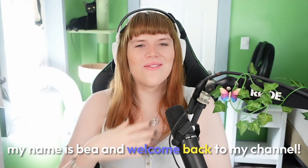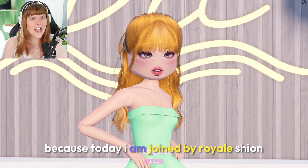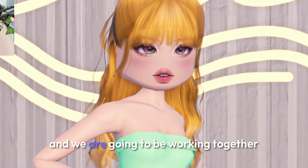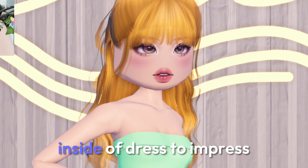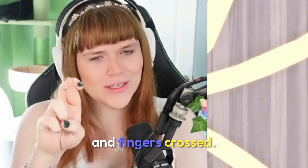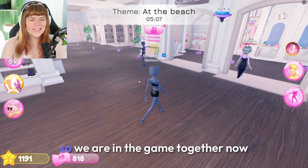Hello everyone, my name is Bea and welcome back to my channel! I am so excited because today I am joined by Royal Shion and we are going to be working together to do a couple of duos rounds inside of Dress to Impress. Fingers crossed we can impress — let's get started!